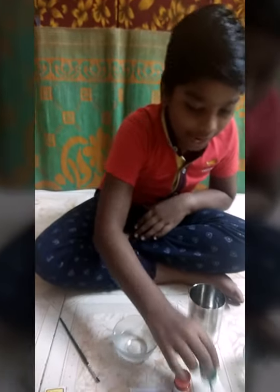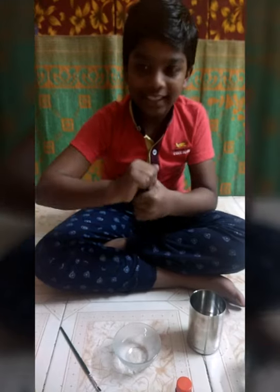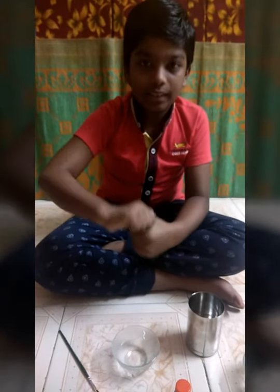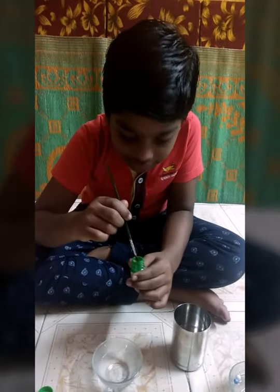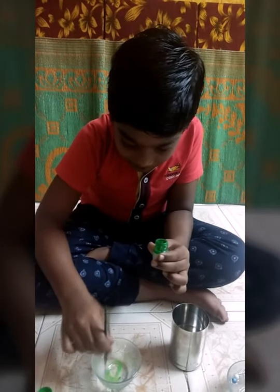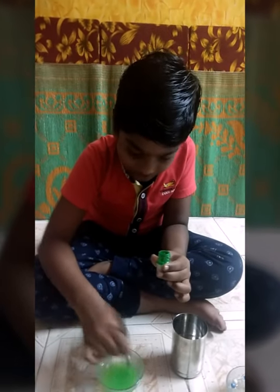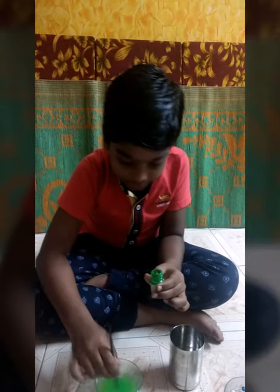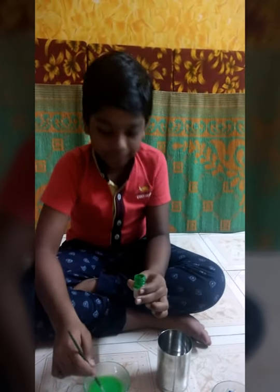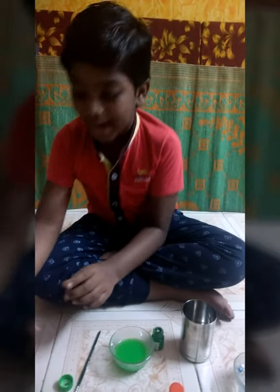Now we have to add color — you can add any color. I have added green color. I have opened it and I have to take the brush, take out some color and mix it in the water. I have mixed it. Now I have to add the oil.